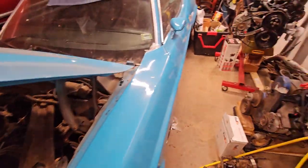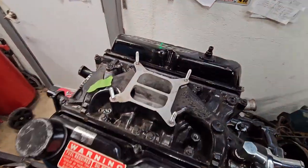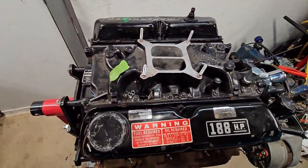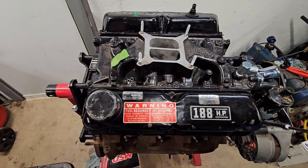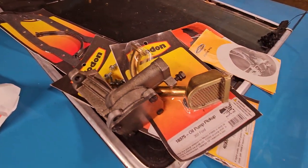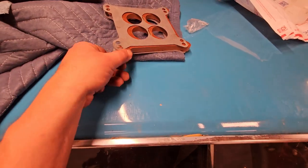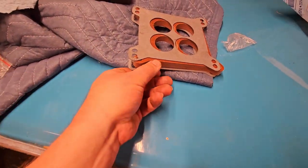Putting it on here, start working on that linkage. Then we have to roll the motor over, start putting on the oil pump and all the stuff - oil pan gasket.